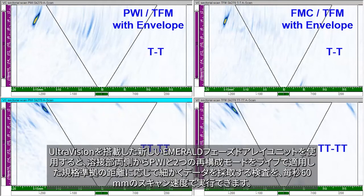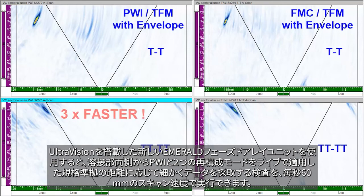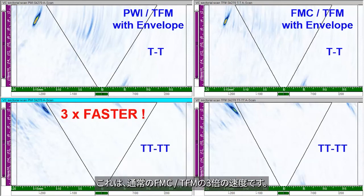With the new Emerald Phased Array unit powered by UltraVision, a code-compliant encoded inspection with live two-sided PWI and both reconstruction modes can be performed at 60 mm or more than 2 inches per second. This is three times faster than with regular FMC TFM.